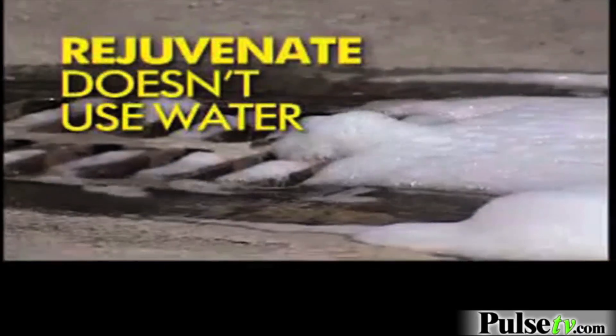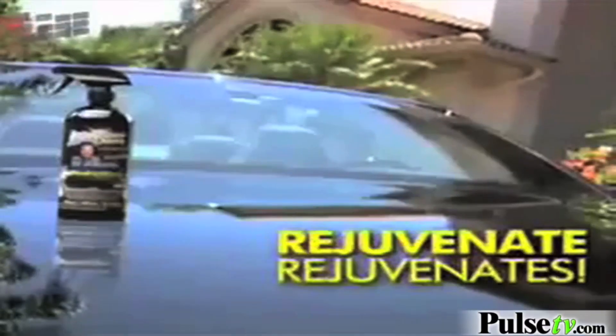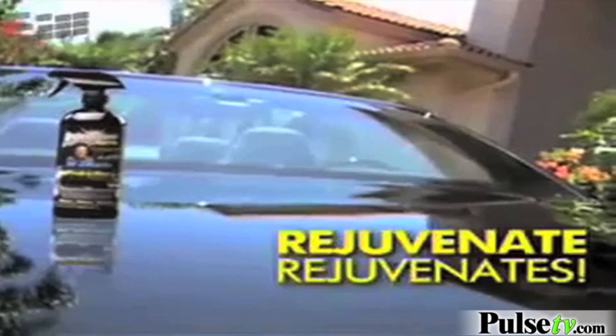Rejuvenate doesn't use water. Dirt particles trapped in sponges scratch your paint, and many car washes use recycled dirty water that can blast away your finish. Just spray and wipe. In only 15 minutes, Rejuvenate rejuvenates.